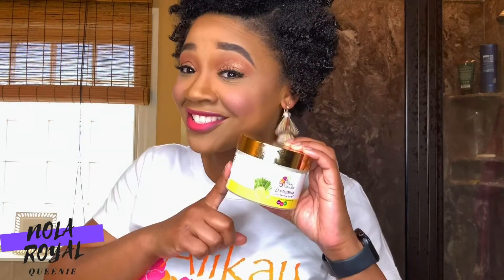So that brings me to one of my Allakey Faves — the Lemongrass Super Twisting Butter. This is a game changer for my hair, and it contains no mineral oil, no petroleum or silicones, which is a plus with maintaining moisture in my hair.